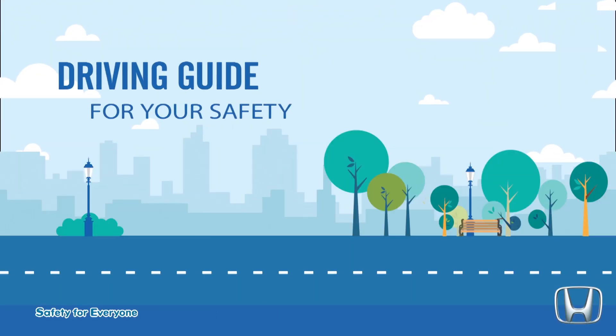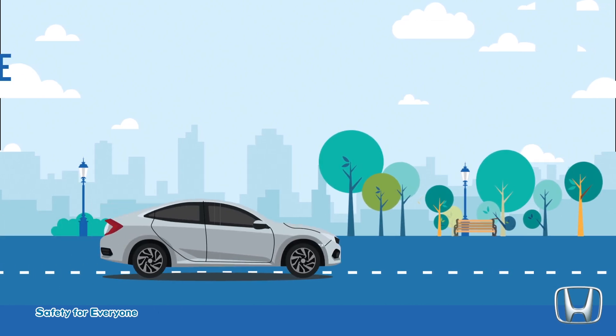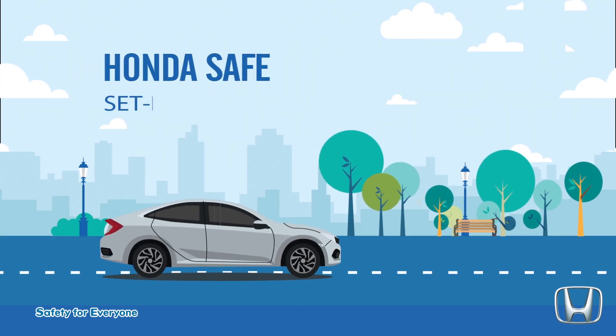Driving guide for your safety. Honda Safe, Set, Ready, Go.